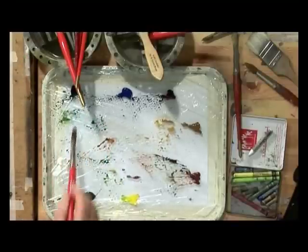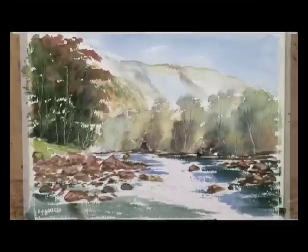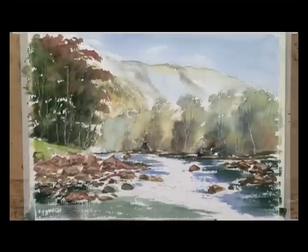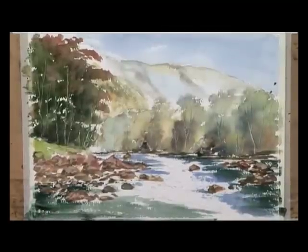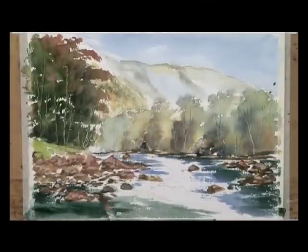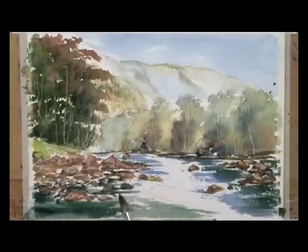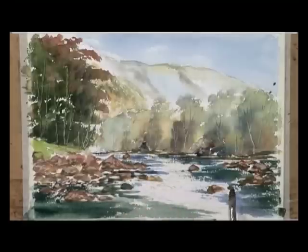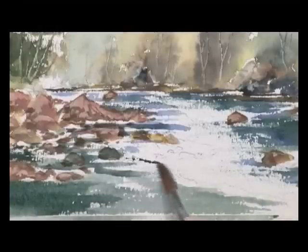I want it to be darker down here, so basically I'm using Payne's grey, a little bit of cobalt blue, and a little bit of sap green. I want it darker on this side — a bit more water on the brush, that's what you've got to learn. Just working around these rocks here, stroking the brush across with some painting around here. I want some darker colour just to emphasize a little fall.